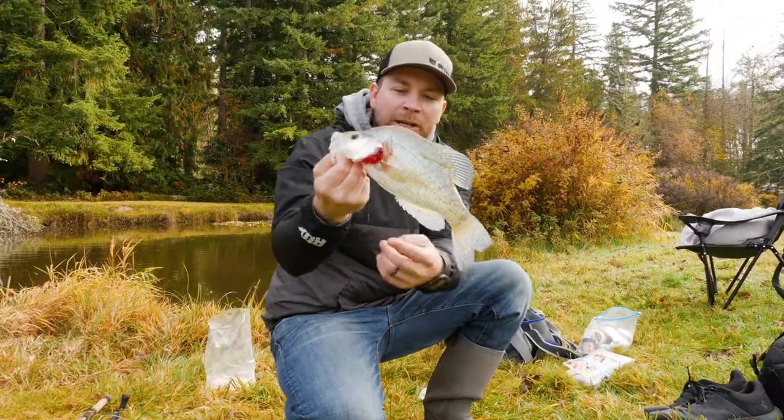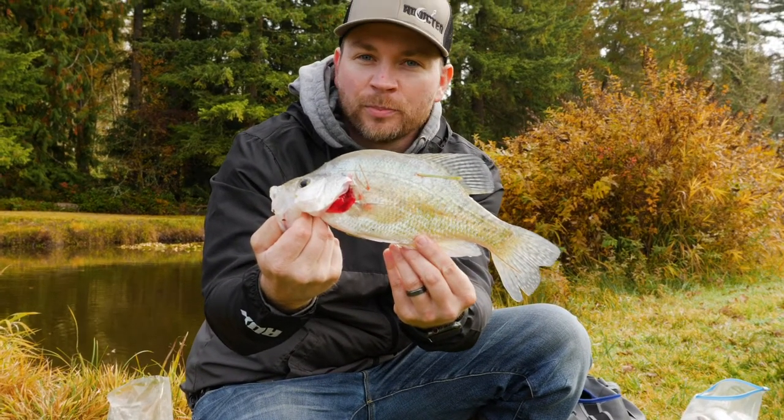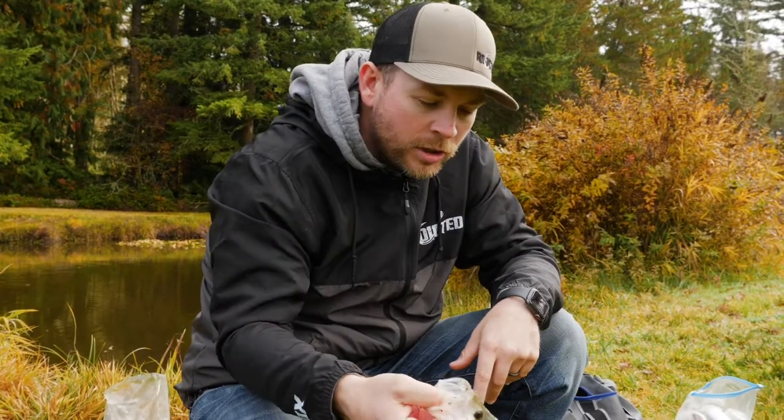Alright guys, so we got a nice crappie here. The legal limit on this lake is going to be nine inches, so we definitely got a nine-inch-plus fish here. I wanted to show you guys there are a few different options out there when it comes to stringers.